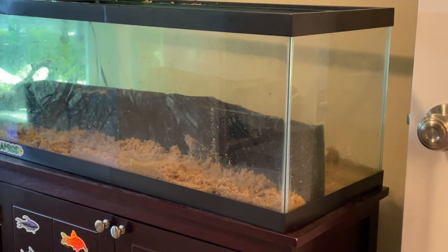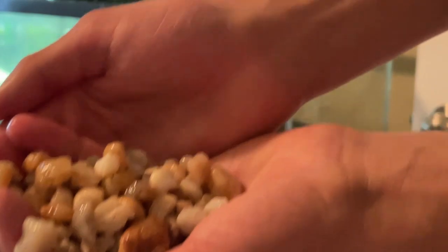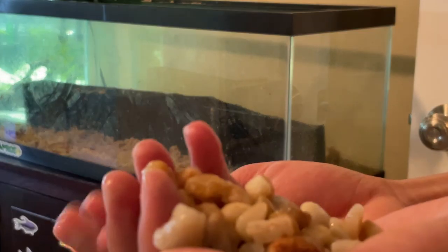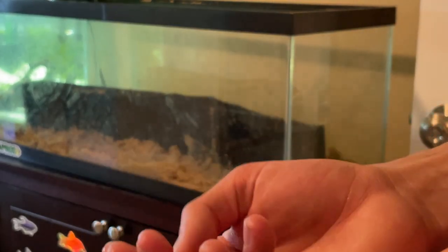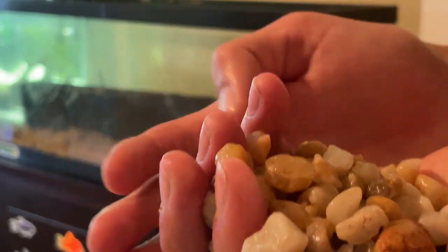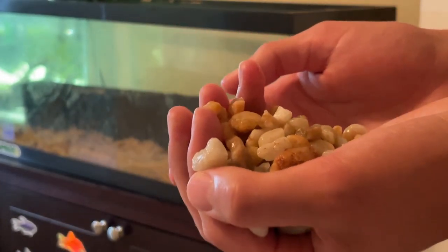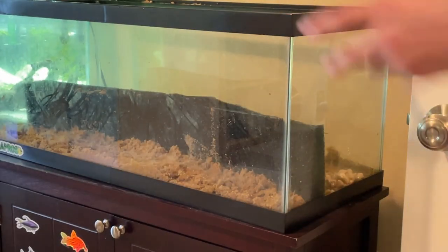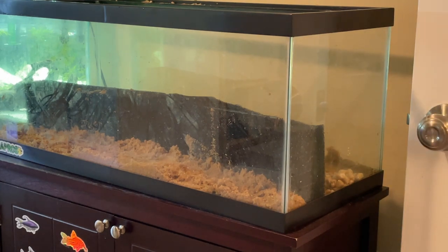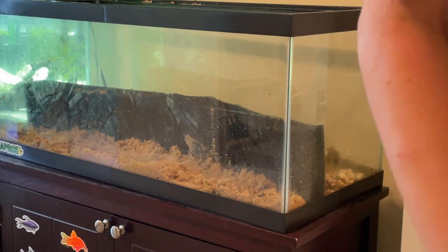Now we're going to add our false bottom into the land area. For this, we're going to be using some pea gravel, which I bought at my local Home Depot for about $5 for a nice big bag. There's other stuff you can use that is made more specifically for drainage in terrariums and paludariums, but pea gravel works really well and it's very cheap, so that's why I went with it. We're going to add a bunch of it into the land area — it's going to sit basically the entirety of the way in the water and prevent our soil from getting super mucky, muddy, and gross and potentially killing our plants.